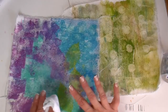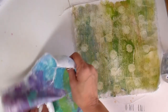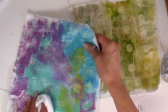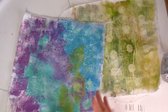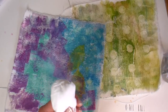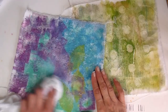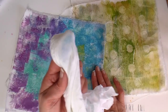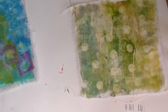The fabric Mod Podge is completely dry and it feels like it has a coating on top, but it doesn't have a sticky or tacky feel at all. I'm going to test to see if there's any lifting or color transfer by taking a clean spot on my cloth, wetting it, and wiping it. There is still a little bit of lifting on the distress oxide.